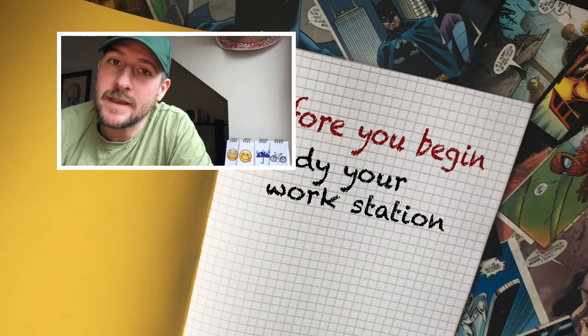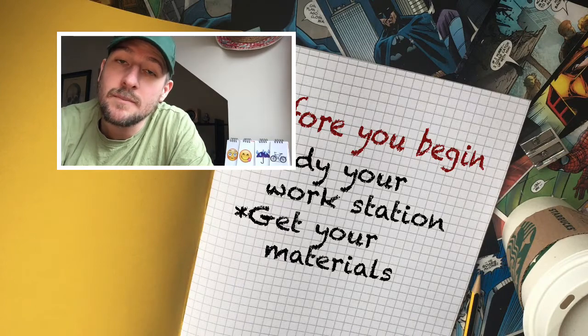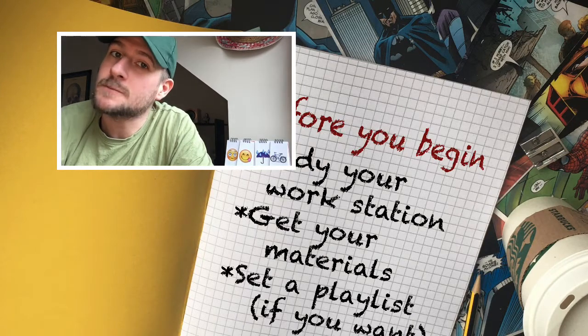Before you start your work you need four things. You need to prepare your space, get your materials, make a playlist if you want to listen to music, and set up some time.